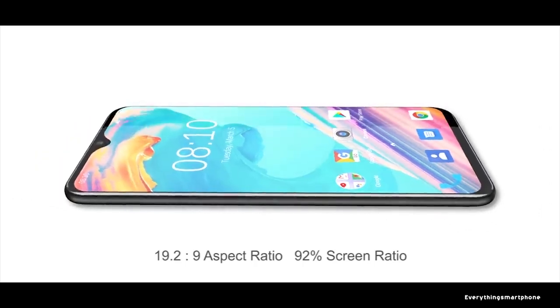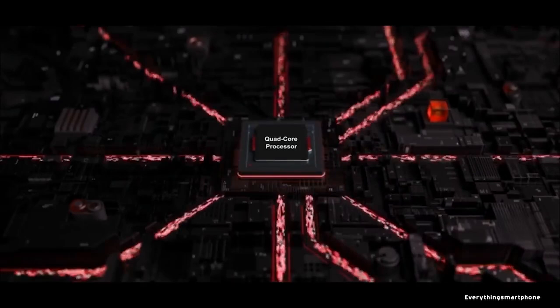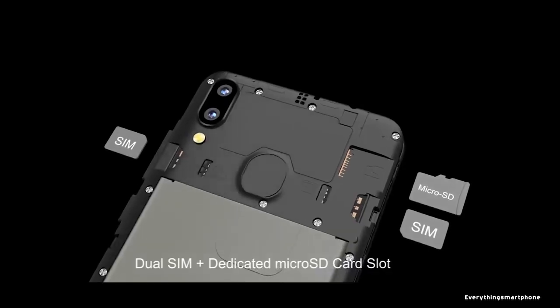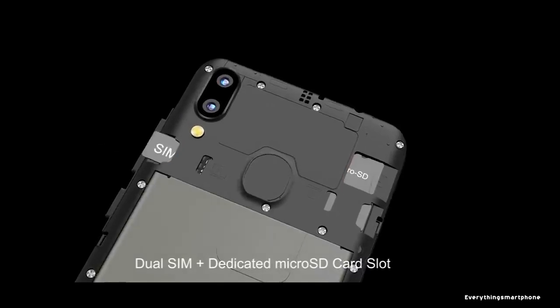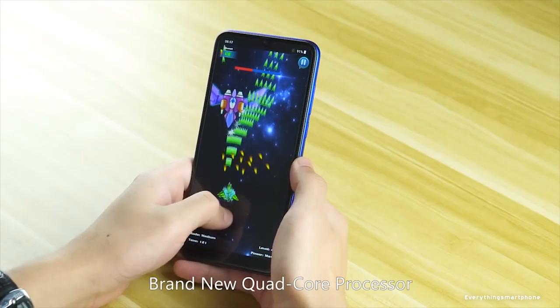The Blackview A60 is powered by a MediaTek MT6580A processor with an integrated ARM Mali 400 MP1 GPU. It has 1 GB of RAM with 16 GB of internal storage, and supports memory expansion up to 128 GB via a microSD card.